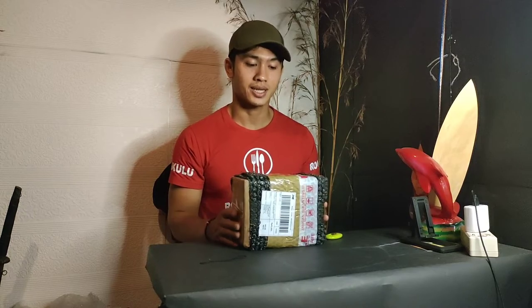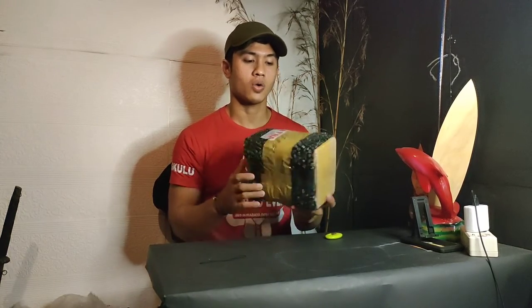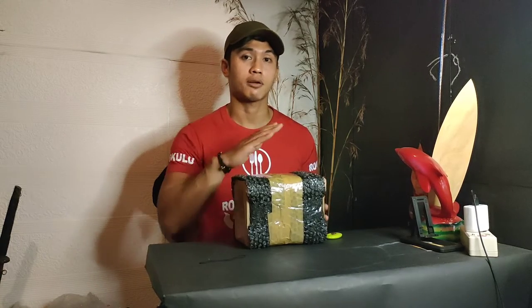Oke, hello teman-teman. Balik lagi di sini dengan saya, Taufik Konsardi. Kali ini saya mau unboxing, review, dan jelasin ke teman-teman juga manfaatnya. Yaitu suatu produk dari Vector Lab.